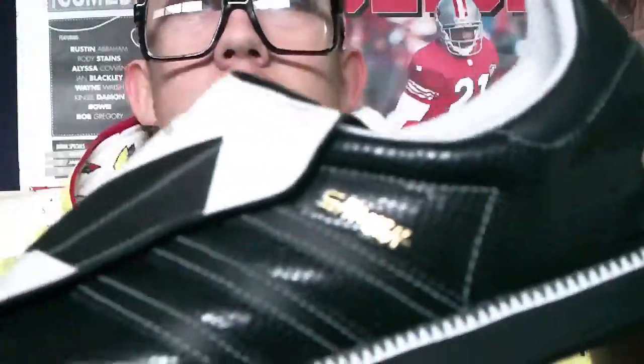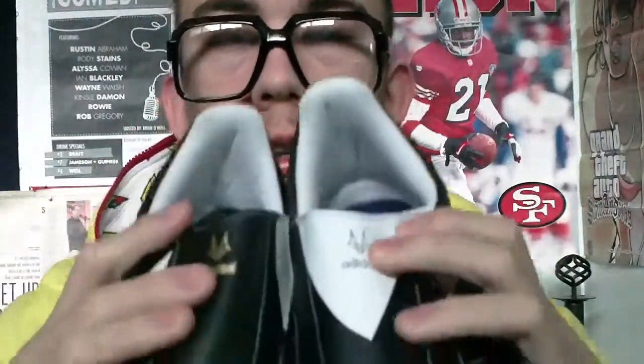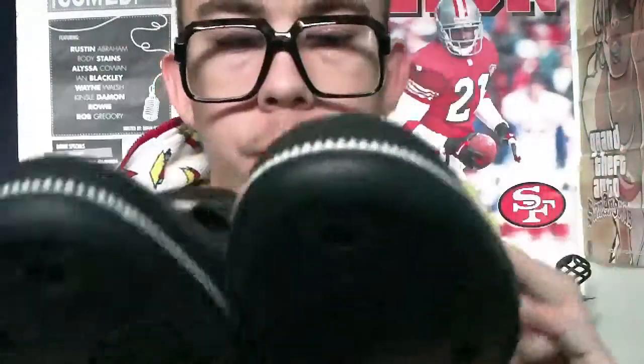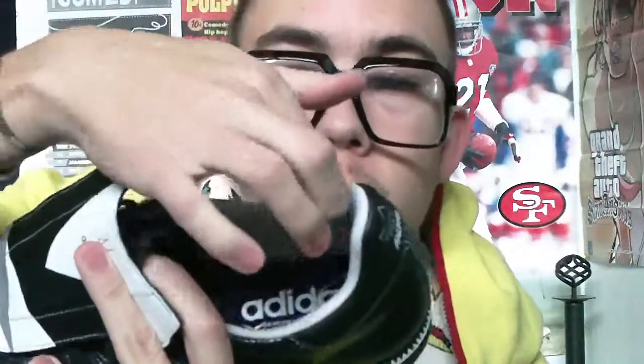It's all leather with snakeskin detailing. We got the gold stamp. Even the blade straps — I like those. On the inside we got the purple pencil with white around it.